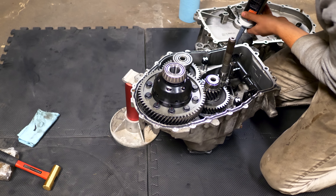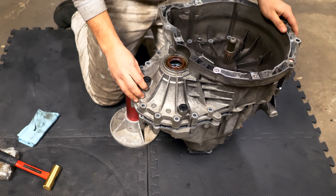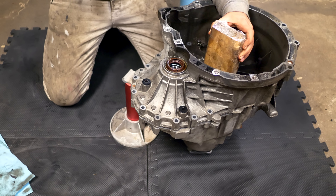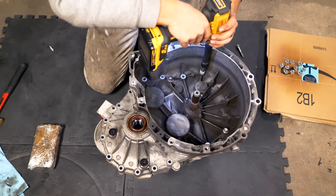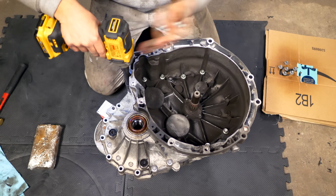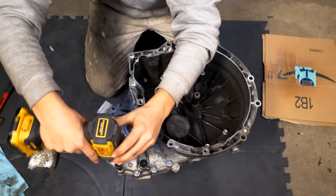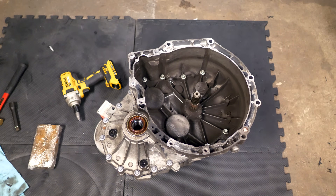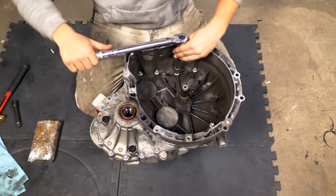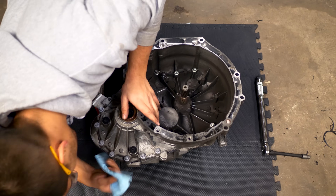Grab the clutch case and slide it carefully over the main shaft. Use a piece of wood and a ball-peen hammer to gently tap the casing down until it seats into place. Because the gasket maker dries quickly, work in a somewhat fast manner. Then grab each of the 20 bolts and install them into the transmission. I'm using an impact tool on a low setting just to save time — not using the impact mode, since the torque spec is only 24 foot-pounds. Over-torquing those bolts would be a problem.